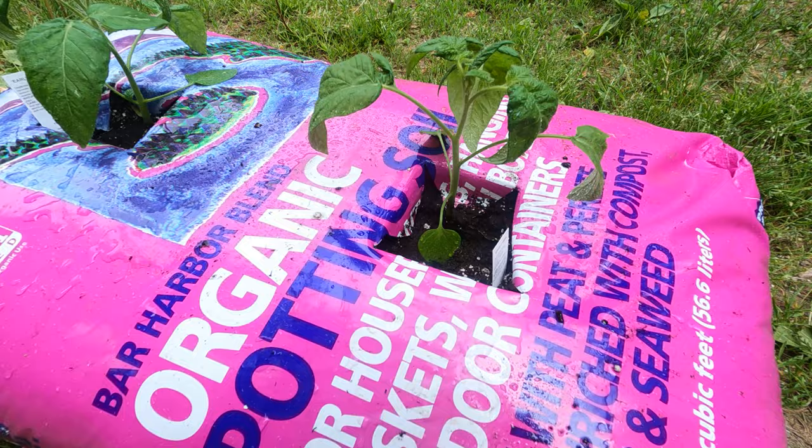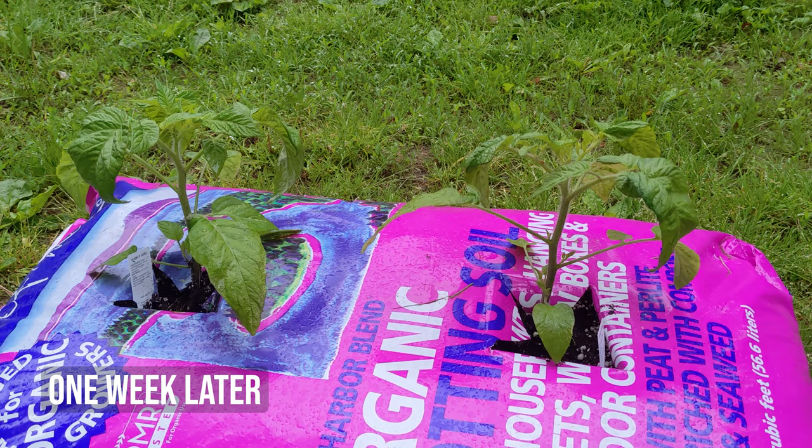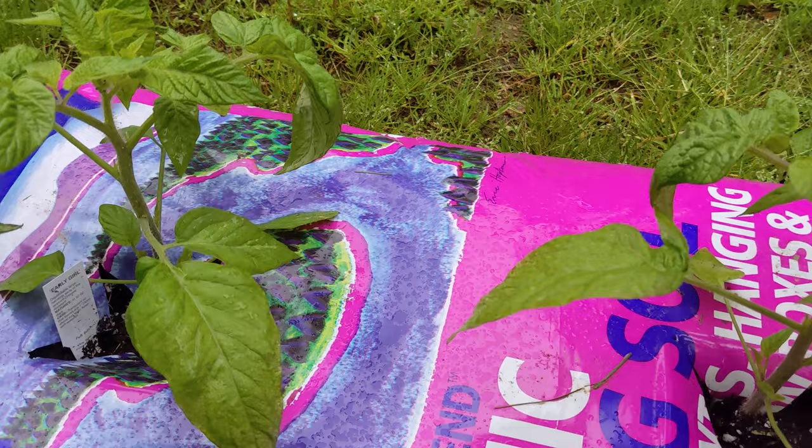These are the two tomato plants — we'll see how they fare this summer. These are the tomato plants a week later after we planted them into this bag. So far they look like they're doing well.